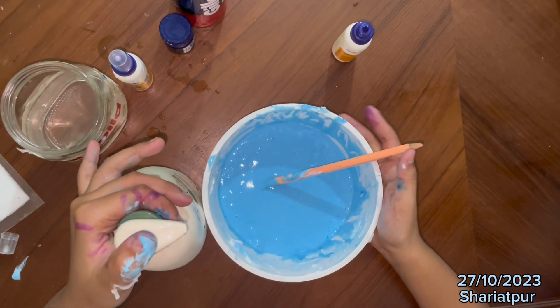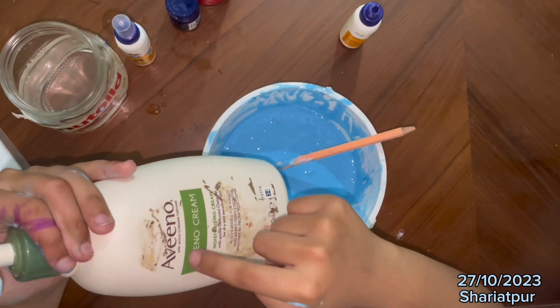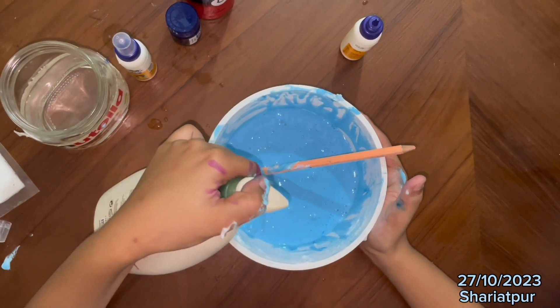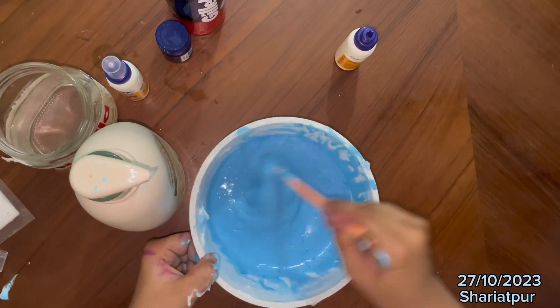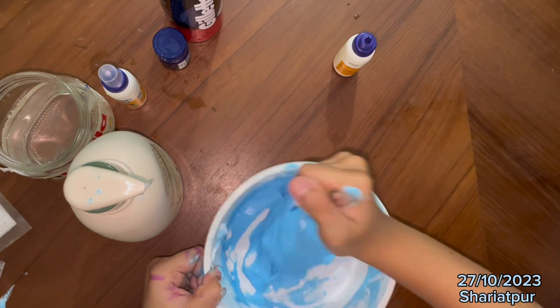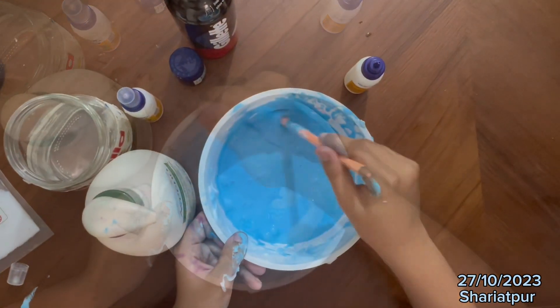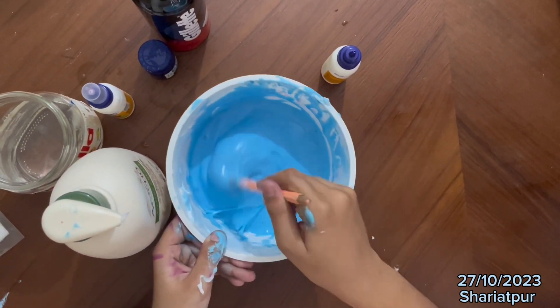Now you can use any type of lotion. I am using Avino. You are going to need one squeeze of it, and then you need to mix it again.